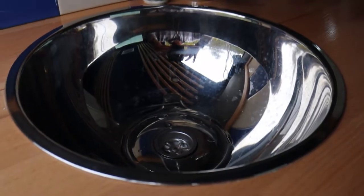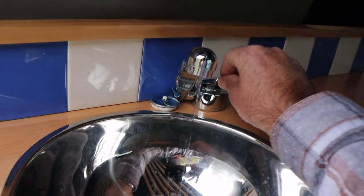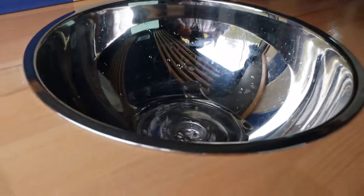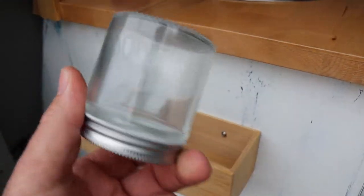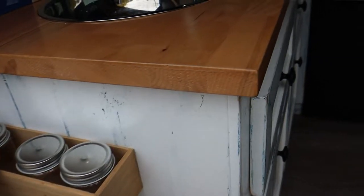The sink is actually a salad bowl, which you might have seen on other van build videos — it's a good size and it works. There's a pump, and it just drains outside through a pipe. Space is precious in a small van, so I use these little containers for things like washing liquid, spices, salt, and pepper — another little space saver.